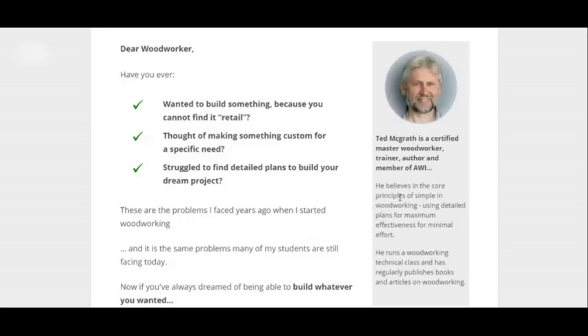Alright, hey, what's up? We'll be doing a woodworking guide review that I found out about. You can click the link below to get to this page. It's by Ted McGrath — he's a certified master woodworker.